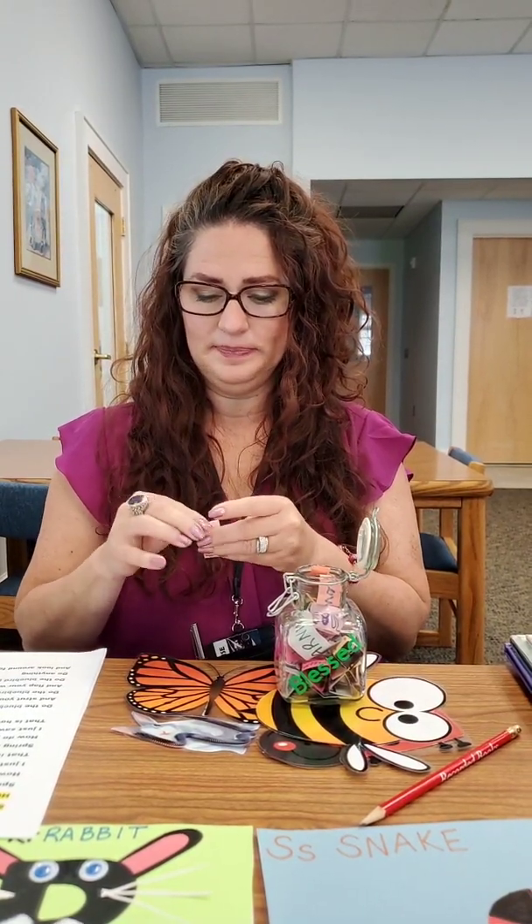Rabbits are very social creatures and they like to live in groups. They live in warrens, which are like little tunnels under the ground where they make little rooms — just like our groundhog did. Remember when we talked about groundhogs? Rabbits do the same thing — they dig little holes and live in tunnels under the ground. A rabbit's teeth never stop growing, and that's why it has to chew, chew, chew its food all the time to keep its teeth worn down, or they'll just get long.